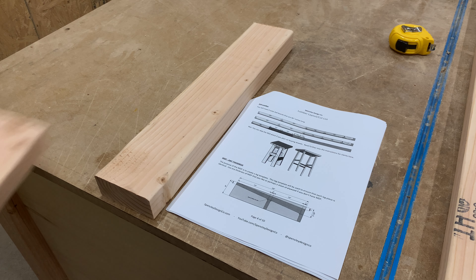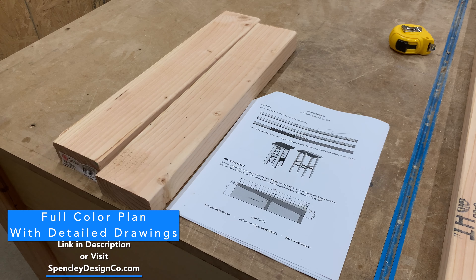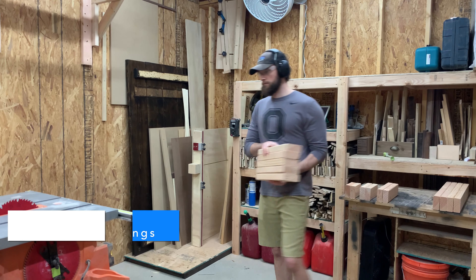Earlier on you saw me break down some stock into rough size and cross it off these step-by-step plans that we have. If you want those plans, they are available via the link below, as well as the SketchUp model.